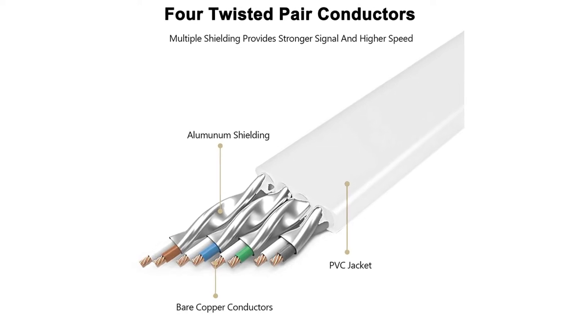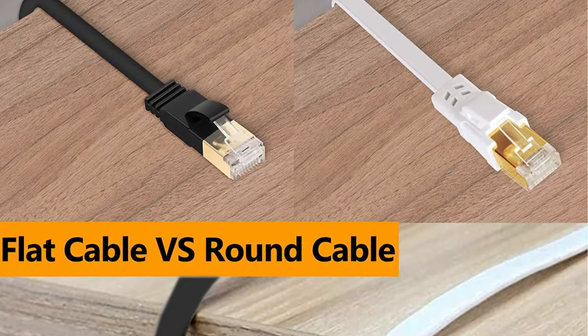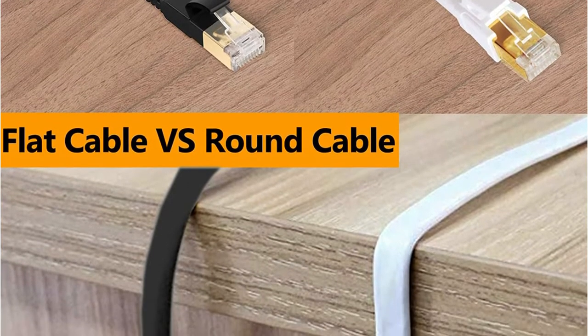Switches, routers, ADSL adapters, modem, PS3, PS4, Xbox, patch panel, servers, networking printers, and other devices that have an RJ45 Ethernet connection may all utilize the cable.